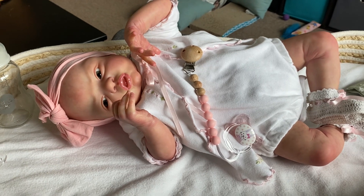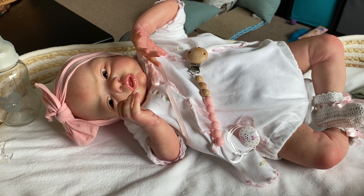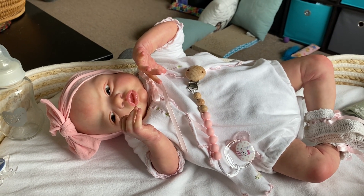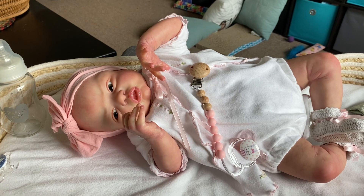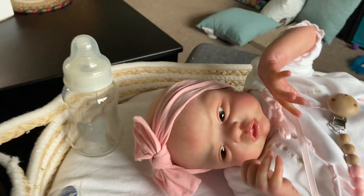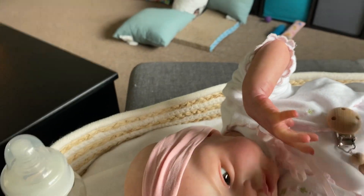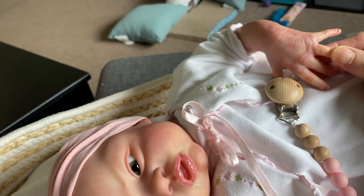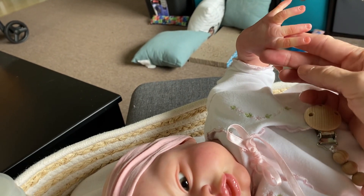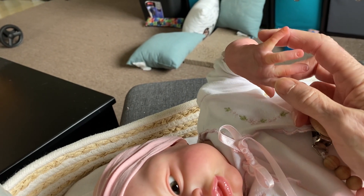She doesn't have any eyelashes yet or hair because I have to wait until I can afford to get some really nice mohair. So for right now she's bald and she doesn't have eyelashes. But here she is, and I just wanted to share her with you while the light was fairly decently good. She has absolutely gorgeous details as far as the sculpt — Loralee Eagles did an awesome job sculpting this baby.